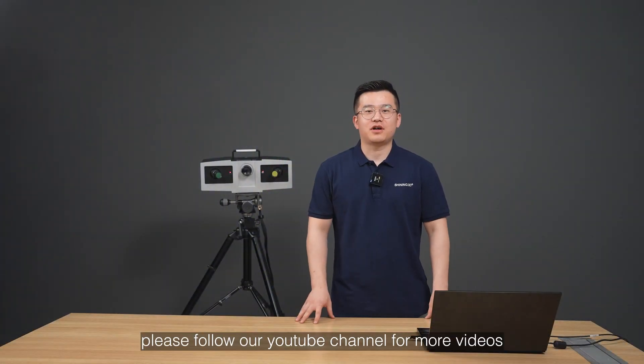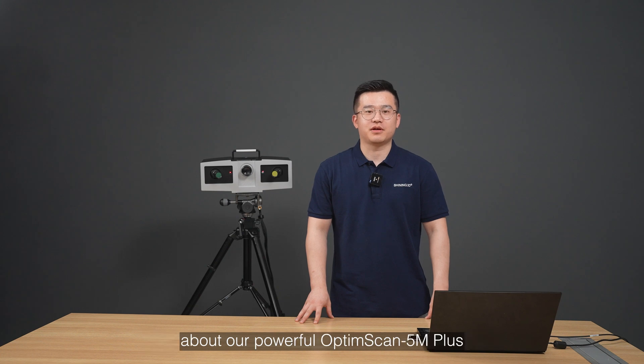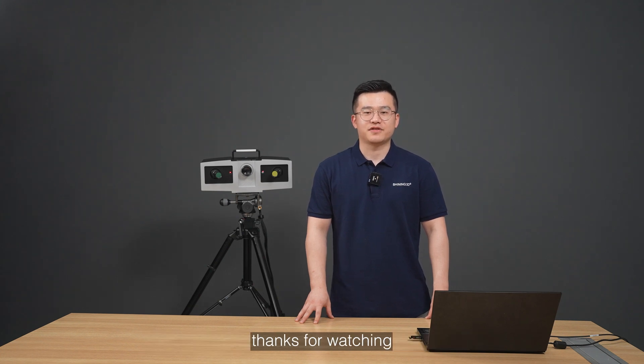These are all for this video. Please follow our YouTube channel for more videos about our powerful software, OptimaScan 5M Plus. Thanks for watching.